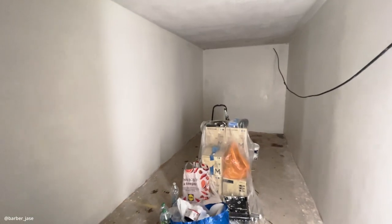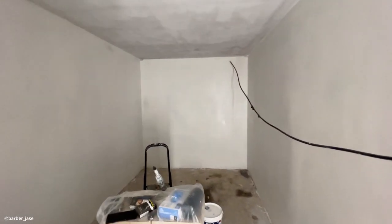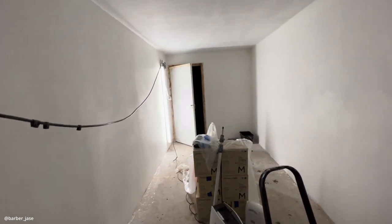When the plaster dried, I had to paint it. I decided to go with white walls and a dark grey ceiling, and then after that I had to put in the lights.